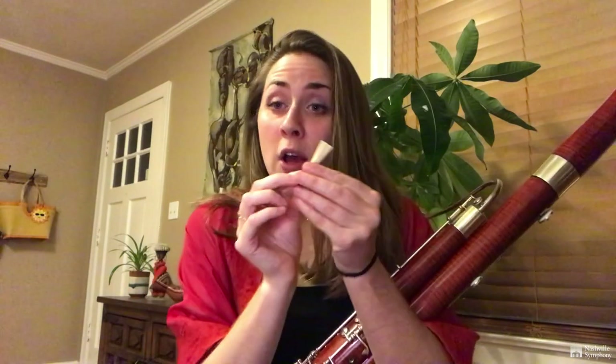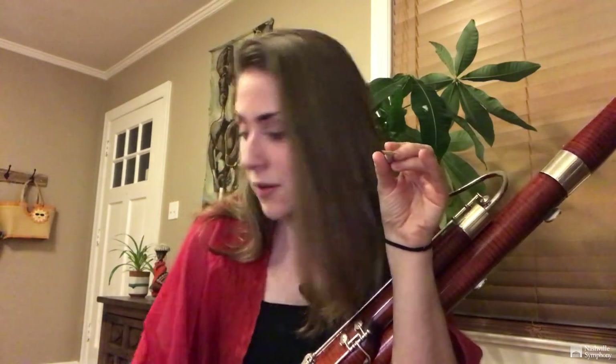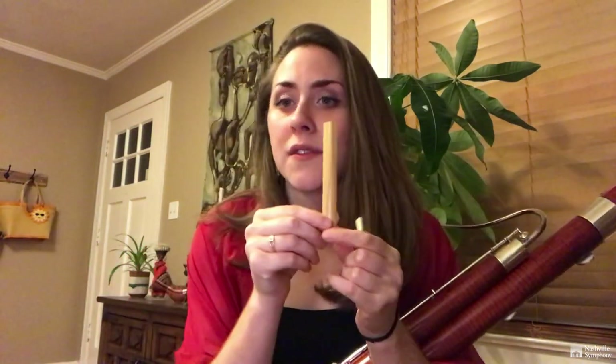We make our reeds and in order to end up with the two pieces of wood that vibrate together, we have to start with one piece of cane. Then we give the shape to it so it becomes a lot thinner. The third step, we remove a lot of the wood in the middle so it's thin enough that it can vibrate. Then we split it in two so we can make a reed. This one, the tip isn't cut yet, so it cannot vibrate.